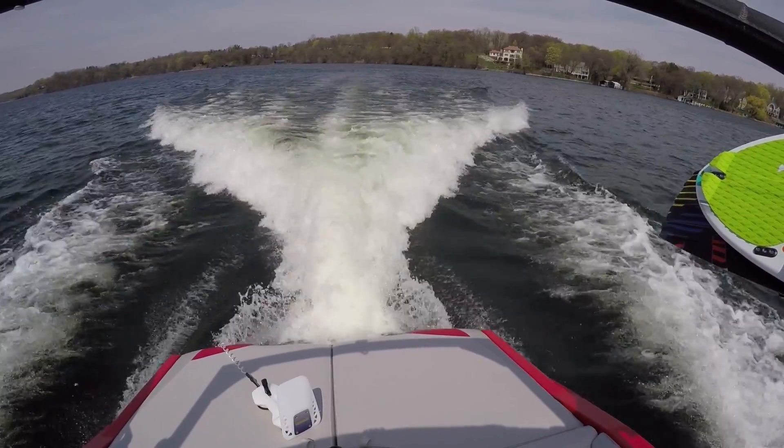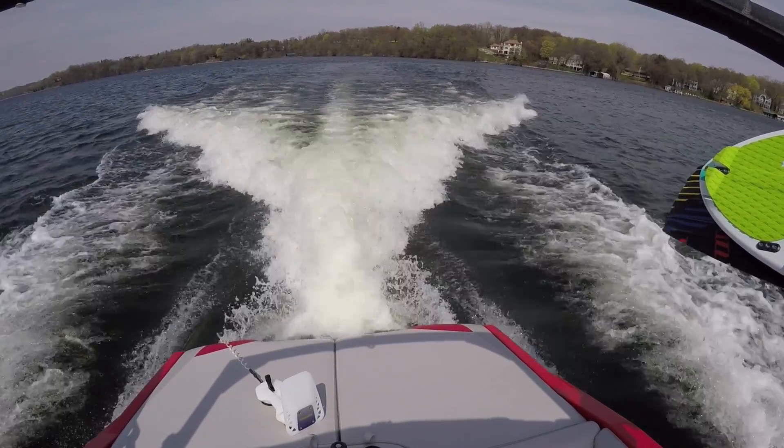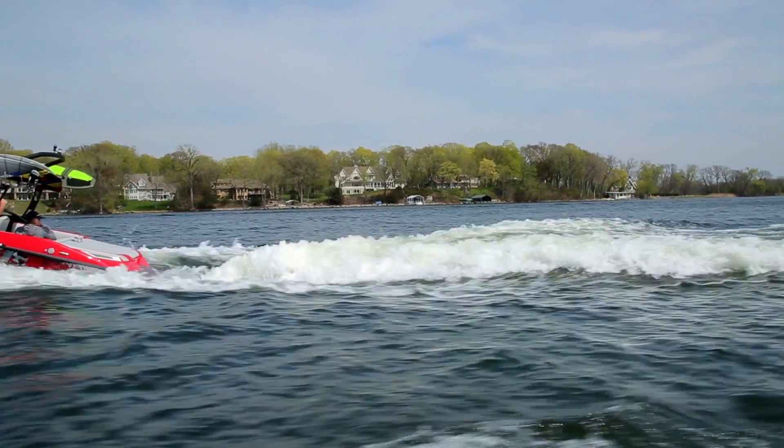If you take a look from the top view of a boat as it's traveling through the water, you'll see that there are two equal streams of water rushing around the hull and they collide at an equal point behind the boat, creating equal amounts of wash on both sides. This creates turbulence in an undesirable surf wave.